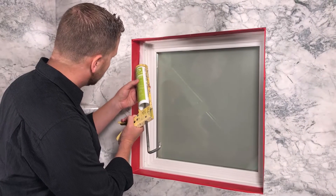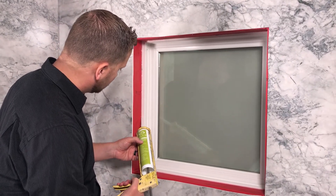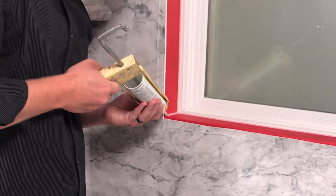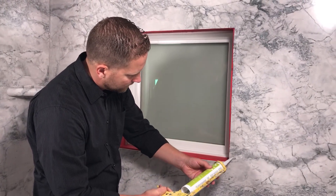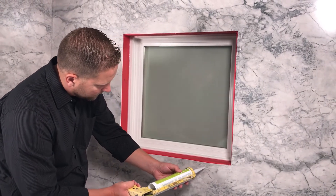When you're happy with the fit, apply silicone to the inside joints where the sill, jams, and the top header meet the sash, as well as the inside corners. Now run a bead of silicone onto the Centrel perimeter face one half inch away from the edge of the window, creating yet another water barrier.